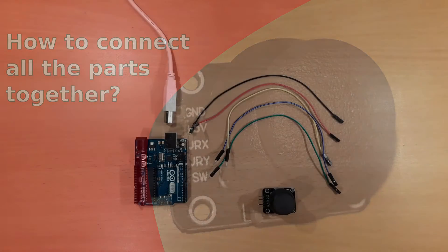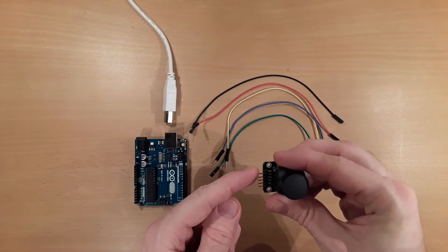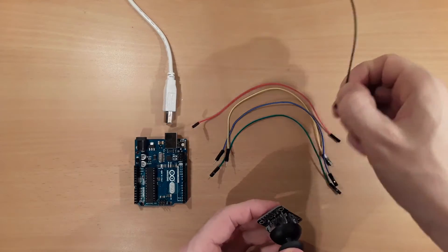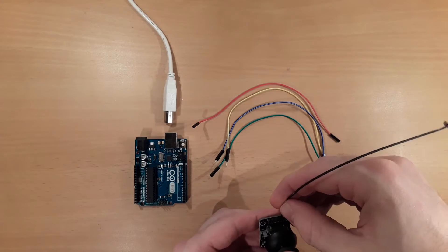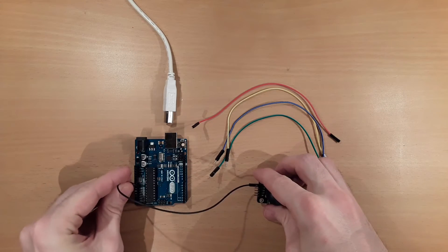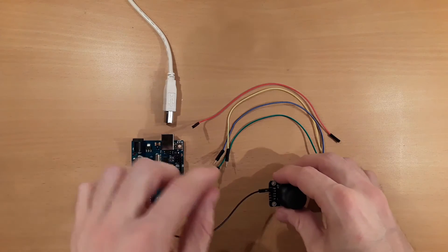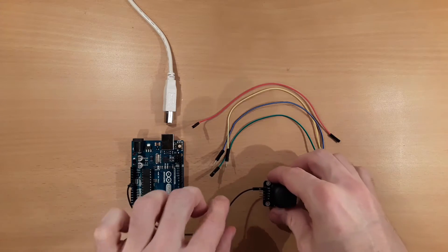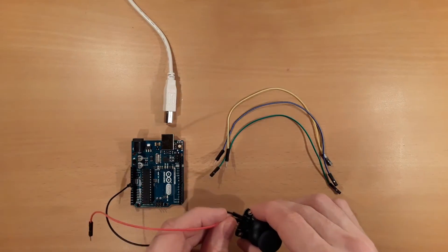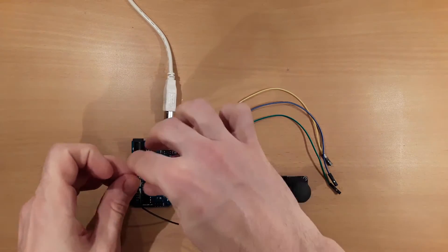Next you learn how to connect the analog joystick to the Arduino. The analog joystick has five pins. We start with the ground, which we connect to the Arduino's ground. Then we have a pin for the 5-volt voltage supply, which we connect also to the Arduino's 5-volt voltage supply.